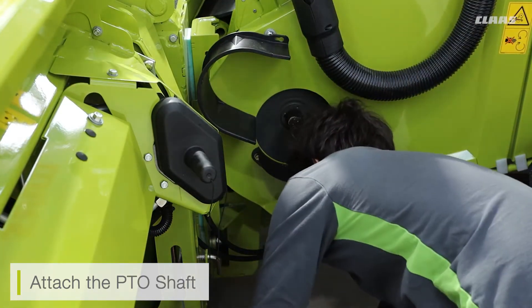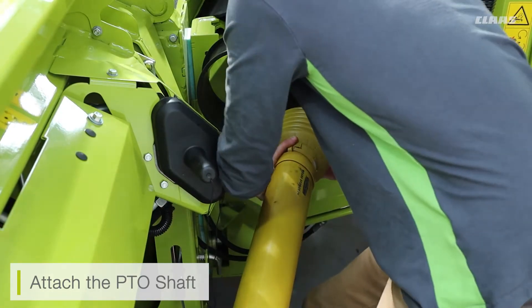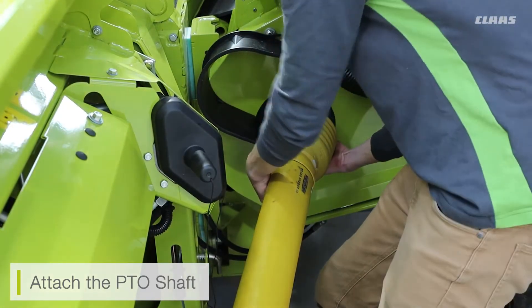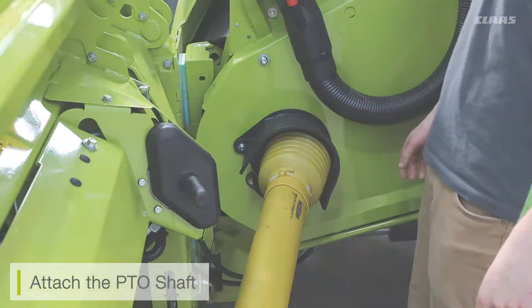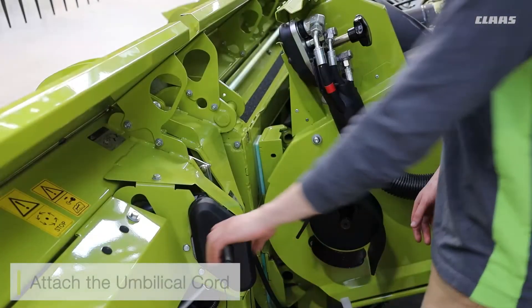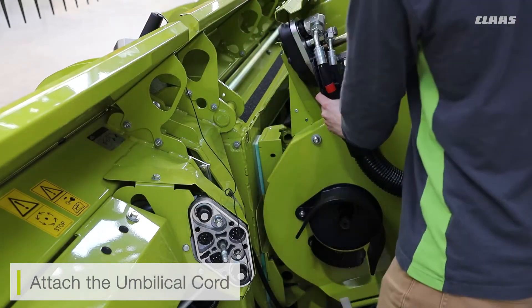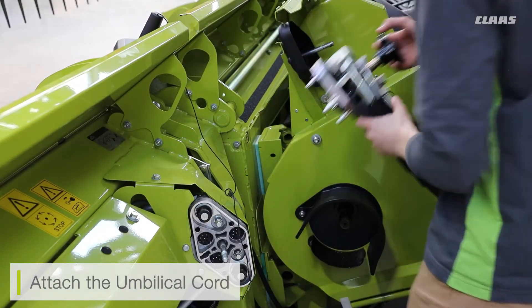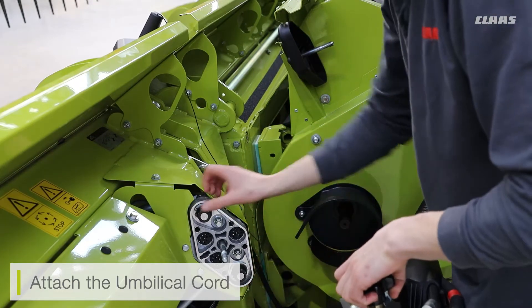When attaching the PTO shaft, make sure you're aligning it correctly with the stub shaft on the feeder house and ensure the PTO shaft is pushed in fully and clicks into position. If the shaft and the stub are not aligning correctly, you can adjust the table auger to move the shaft. Finally, we attach our umbilical cord — the connection of both hydraulic and electrical power from the cutter bar to the machine.